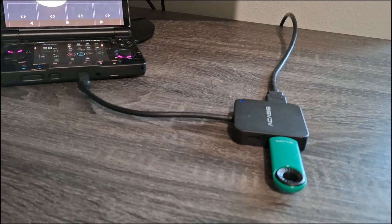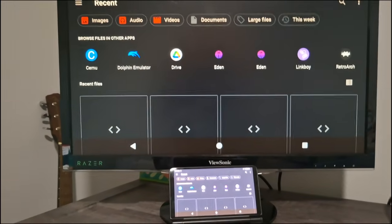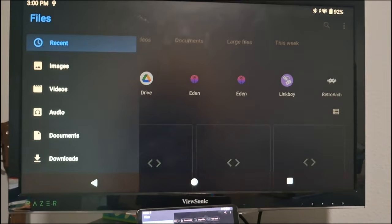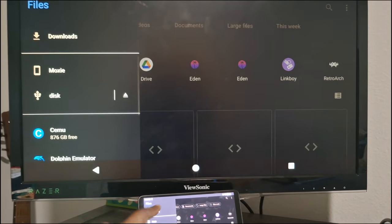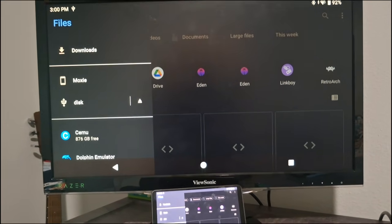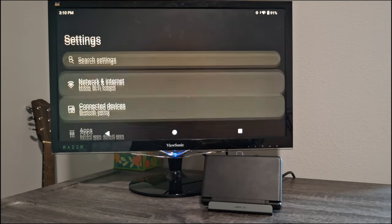Now I'm in the file manager to show the USB drive working. Go into your file manager, click the three lines, scroll down and you can see it listed as a disk — it shows whatever drive you have plugged in.